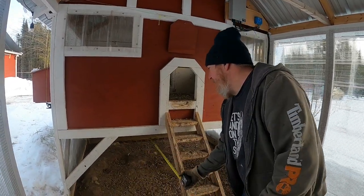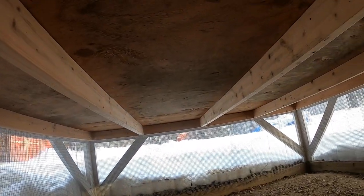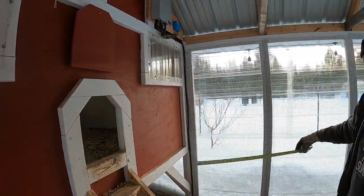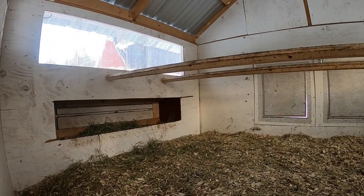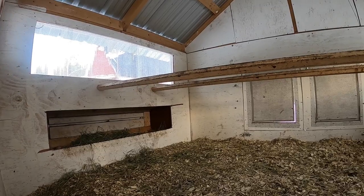Sue can show you underneath here — that will show you the floor joists that hold the plywood up inside the coop. And if you look in through the door right here, you can see the nesting box hole. We'll take some measurements when we get outside.